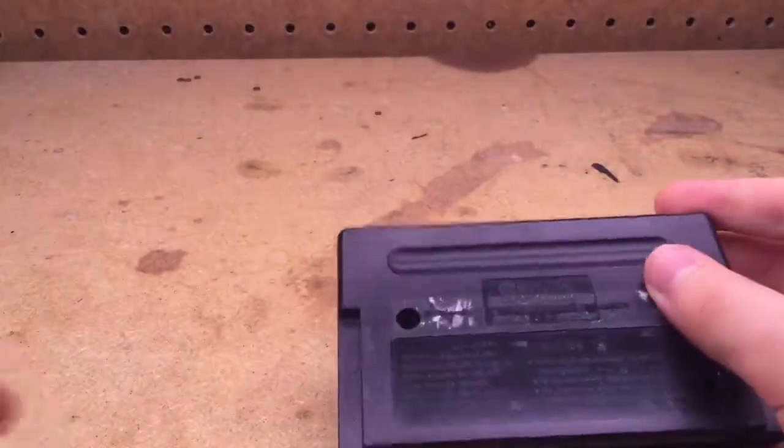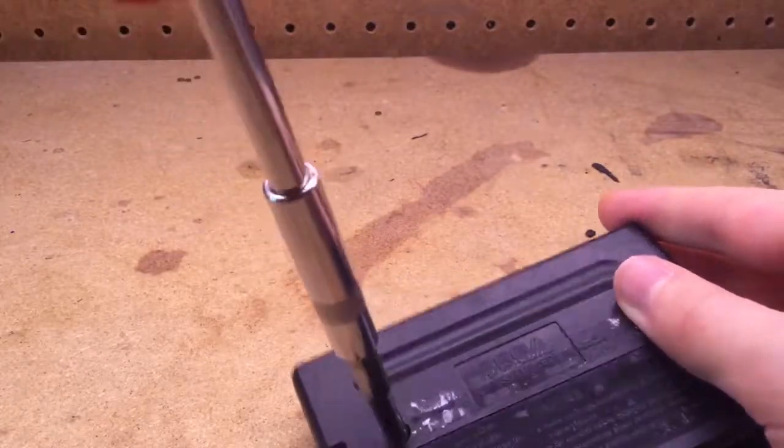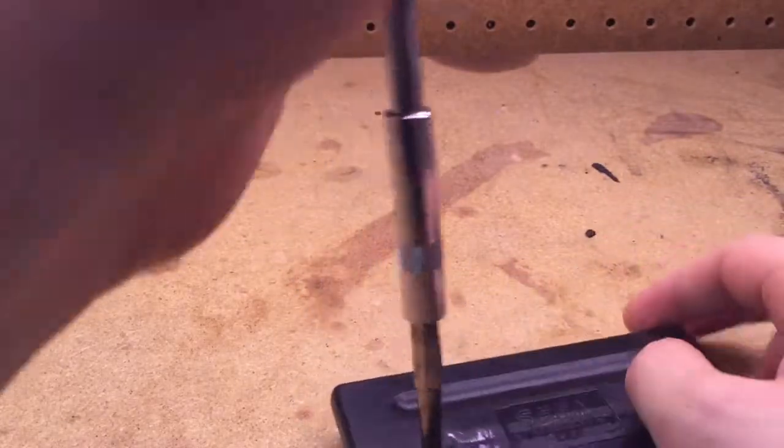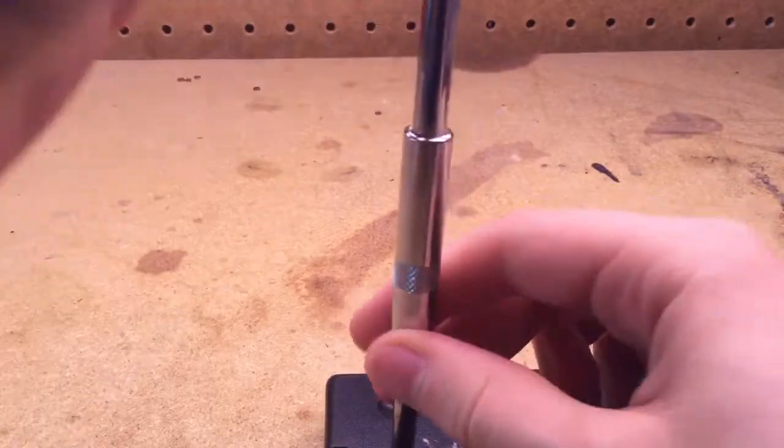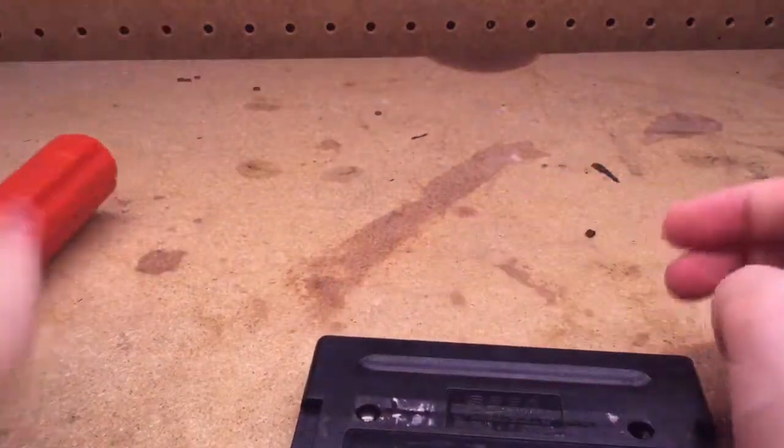Take your back piece, stick it back on there like that. And then put both Gamebit screws back in.